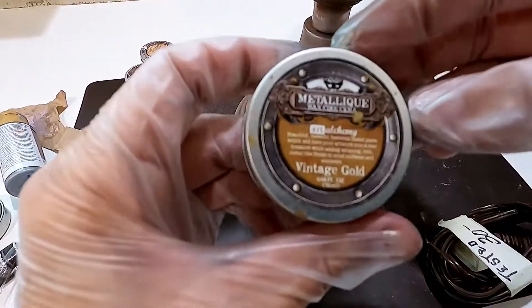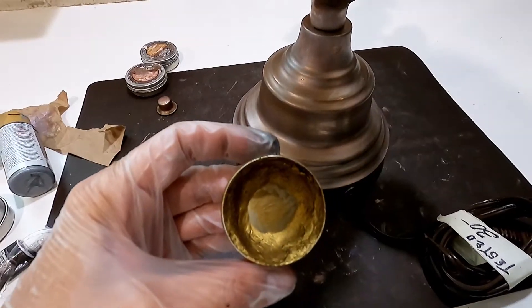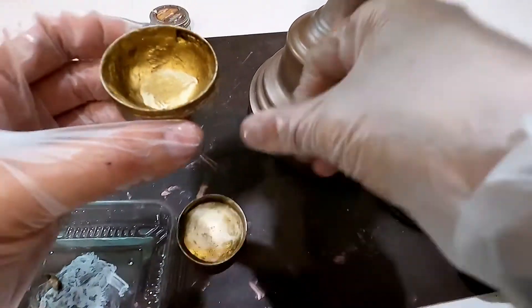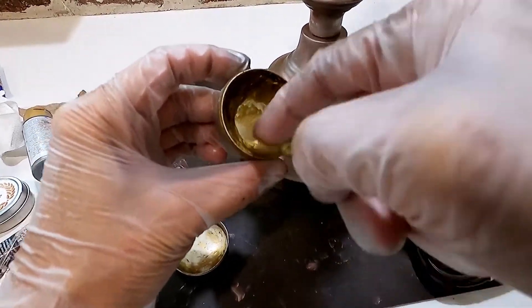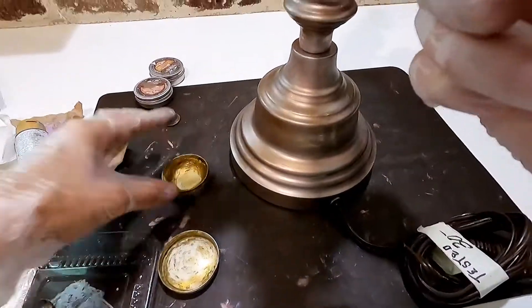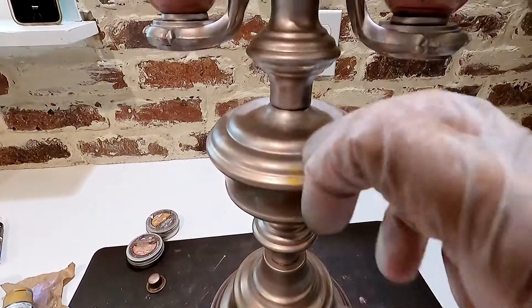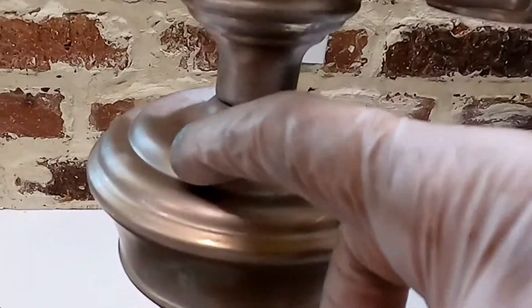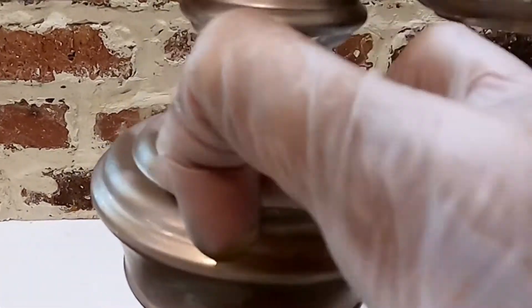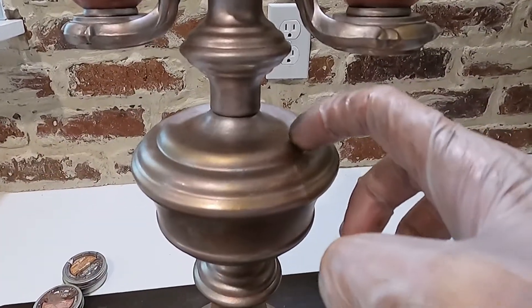For my final color accent, I'm using Art Alchemy's Vintage Gold to highlight random parts. I use my finger, dabbing into the wax a little bit, and rub it over edges and curves, up and down, to create a little bit more depth and add that vintage look to this table lamp.